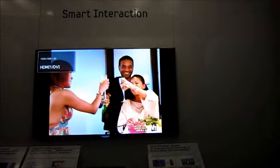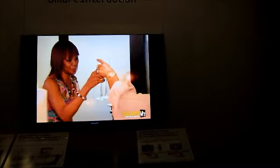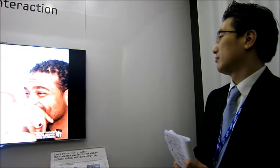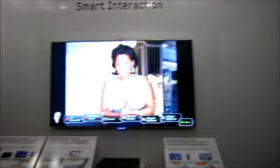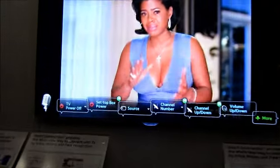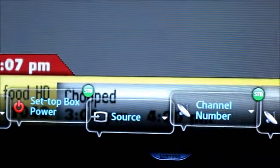Should we start the demo? Now it's activated. Hi TV. So basically we call this a voice command bar — it basically shows the voice commands that you can use. Just by reading the command: channel up.